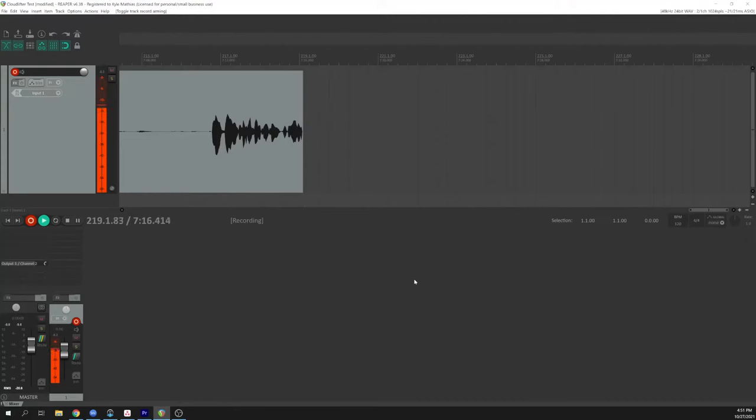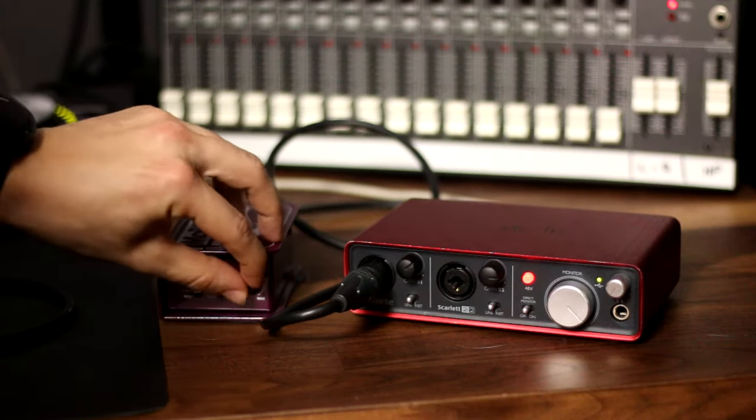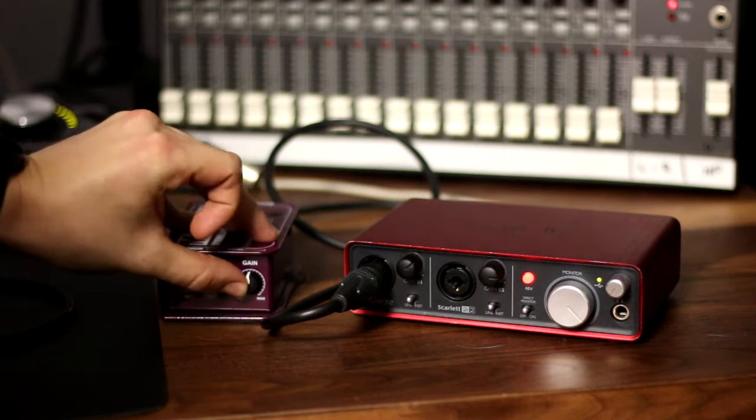In this video, I'm going to help you decide if you should use an inline preamp. We'll set up audio comparisons so that you can hear the difference. I'll ask you a few simple questions to help you determine if you need one. And at the end of the video, I'll introduce you to some other inline preamps that might just be better than the Cloudlifter at a similar price. You can find links to all of the options in the description below, and using those links will help to support the channel at no extra cost to you.